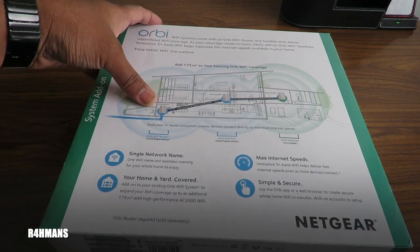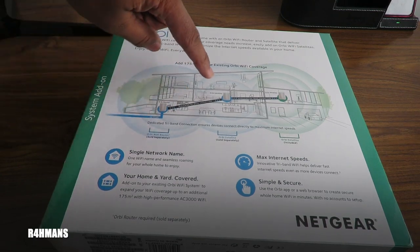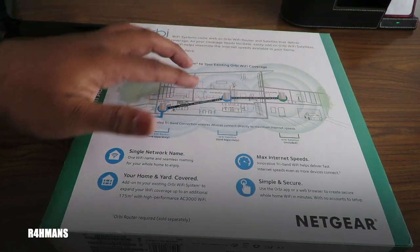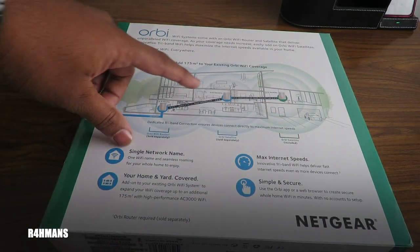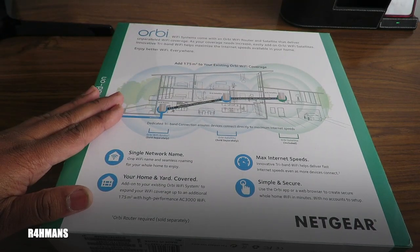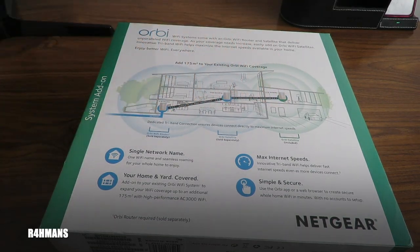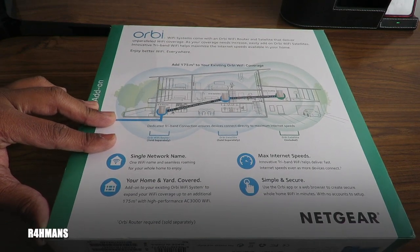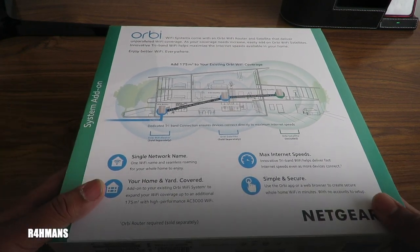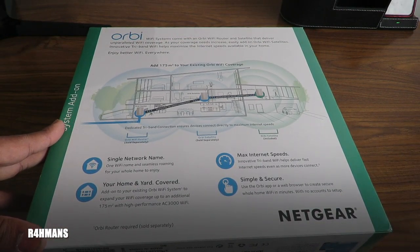As you can see, here's the Orbi router you'd already have, and then you get a satellite with it. If you've got another room that needs coverage, you'd get another Orbi satellite, which then joins with the existing one so they all give signal together — really cool. I'm putting one in my garage because I've got a CCTV camera there and the signal is a bit weaker.